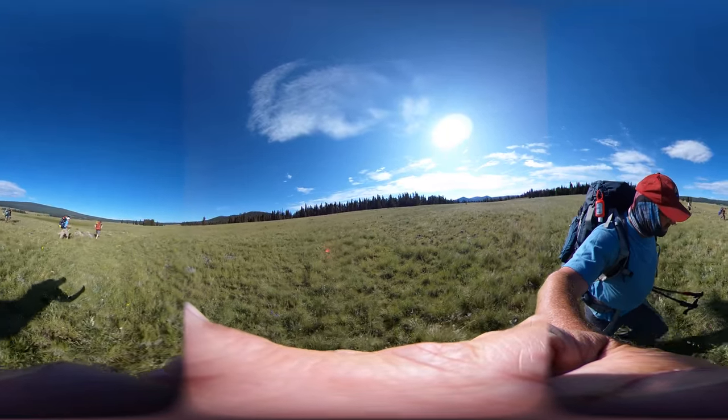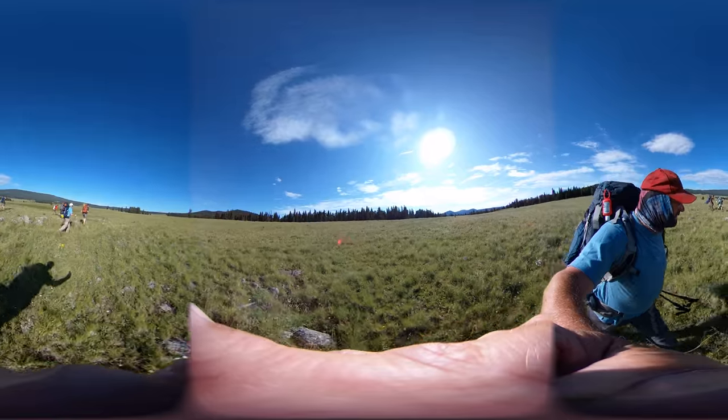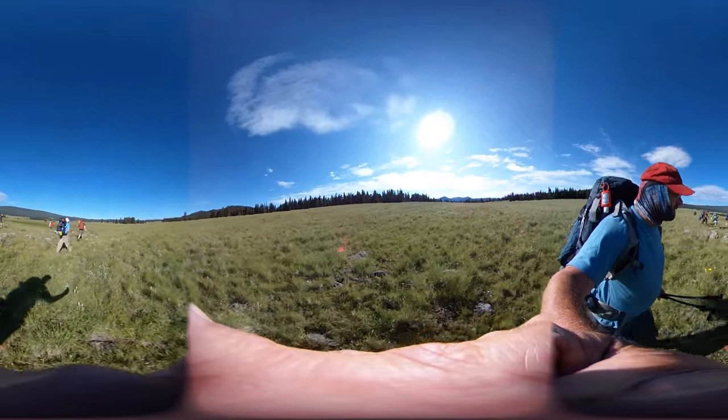We're going to go around here. We're supposed to hunt the trees, aren't we? Yeah. Yeah. Thank you.